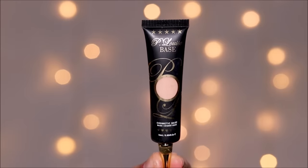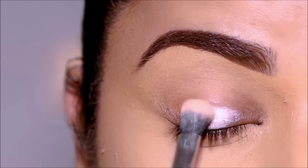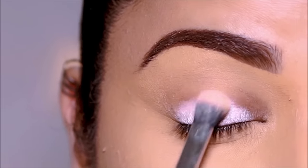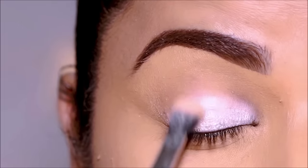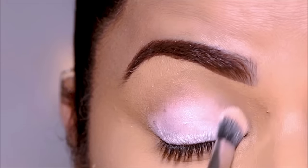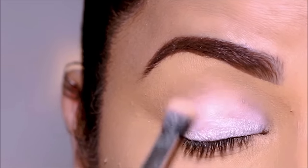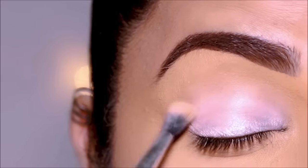For priming I'm going to be using the P Louise base in the shade 'Rumored'. To make eyeshadows pop you need that perfect blank canvas, for which you will need a base or a primer. If you don't have a primer you can also use your favorite concealer. The P Louise base is thick, gives full coverage, and it doesn't crack or crease — and it doesn't need to be set with any powder.